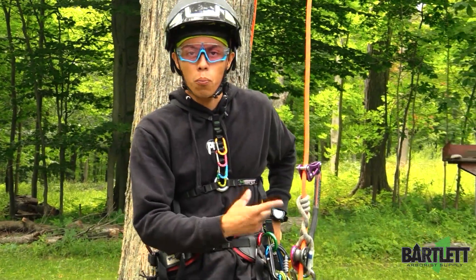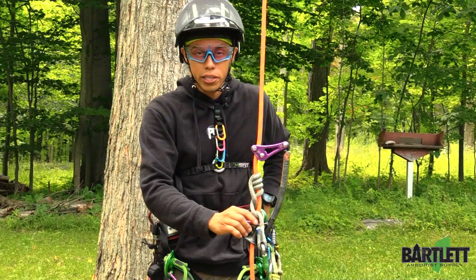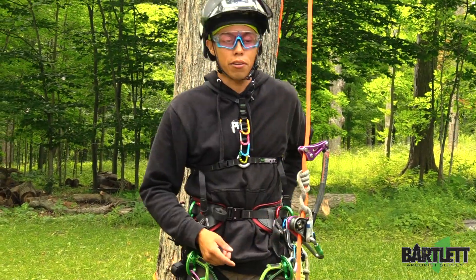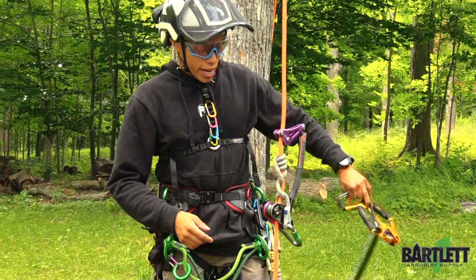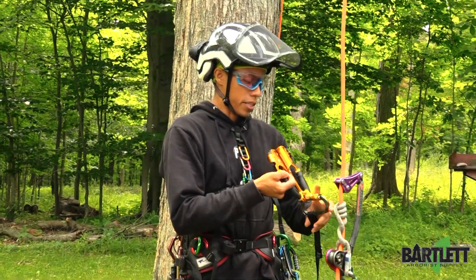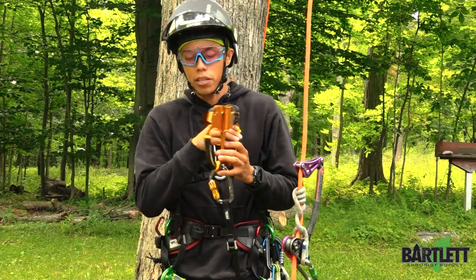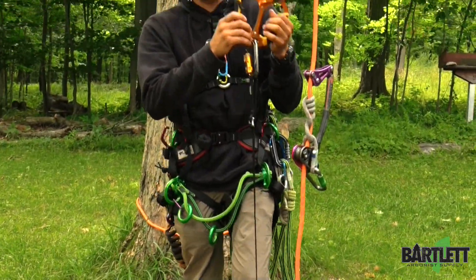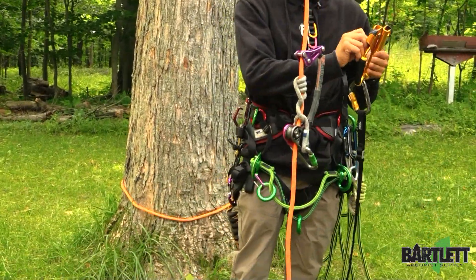I've already got my rope wrench pre-tied. I've got a Catalone, my Hitch Climber, Eccentric, my Rhino Carabiner, my Purple Rope Wrench, and a Double Leg Tether. I'm going to add a double hand ascender, which already has the foot loop going down to my foot pre-attached, and I'm going to be using my turbo foot ascender.